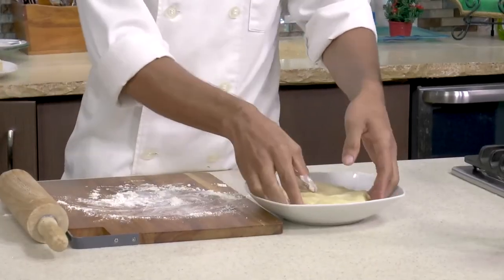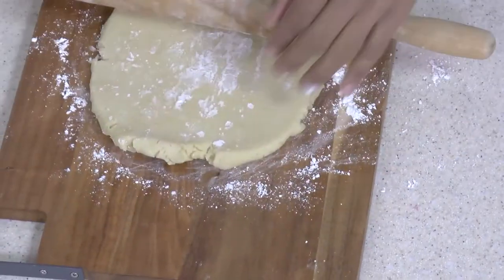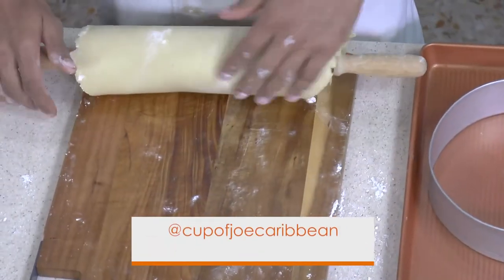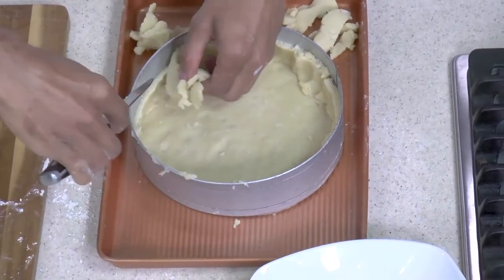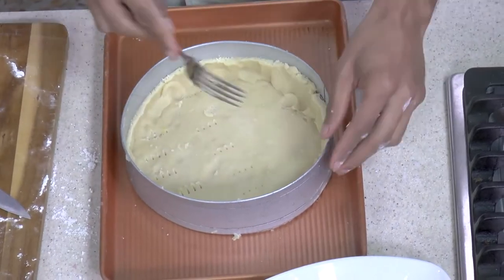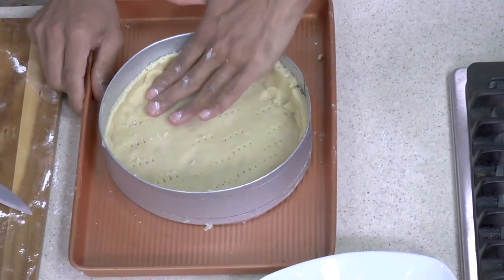So now we're going to roll out our dough — just lightly dust your board. When you're rolling it out, you don't want it too thin, so you can get that nice crunch from the crust itself. Take this and rest it on the ring. If you don't have a ring, you can use a regular cake pan — just grease it well so it doesn't stick when it's ready to come out. Take a fork and lightly dock it to prevent it from rising from the bottom. Put this into the oven at 350 for 20 minutes until it's just lightly golden.